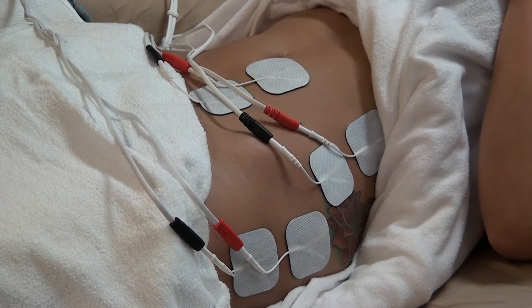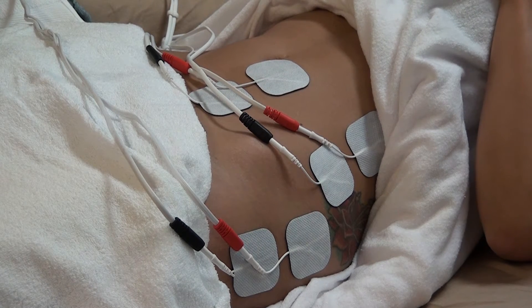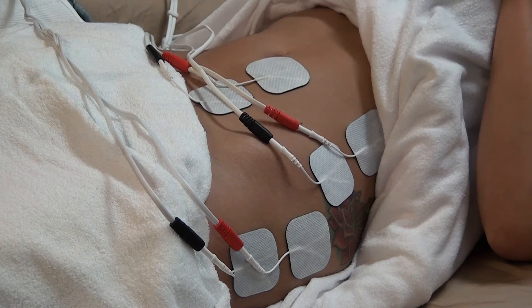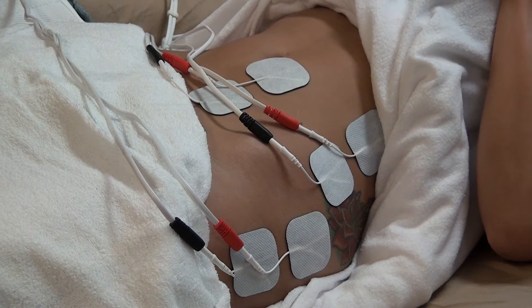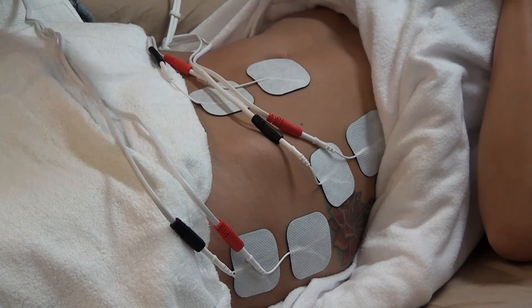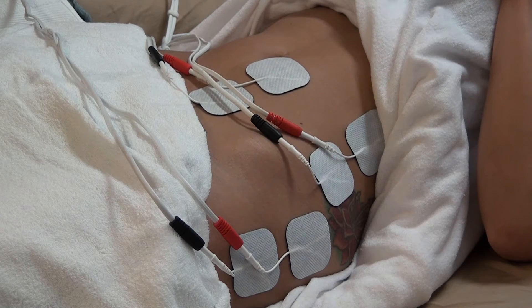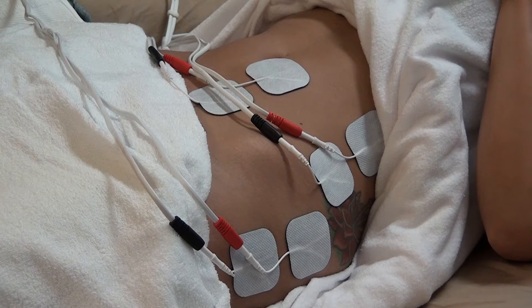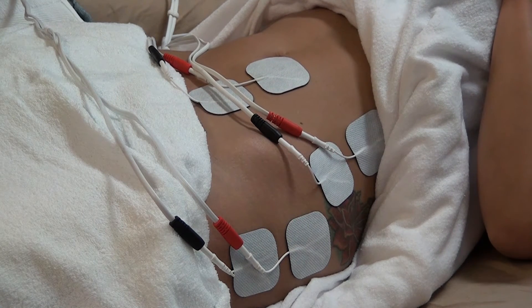Once you've set each lead cord in phase two, you can move to phase three. After completing the 20 to 30 minutes in phase two, transition to phase three — again body type specific — for 10 to 15 minutes. For a small and thin client, set the program to 7, total machine overall intensity at 80%, and start individual intensity per lead cord at 30. If she feels it before reaching 30, keep it at a lower level and gradually build up. In phase two and three, you want to adjust your setting every five minutes.